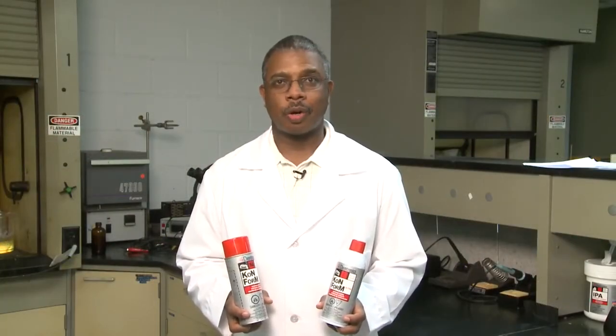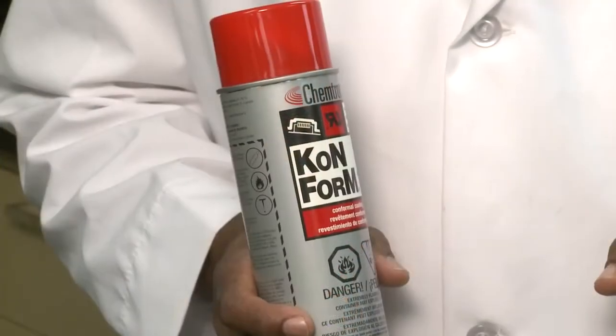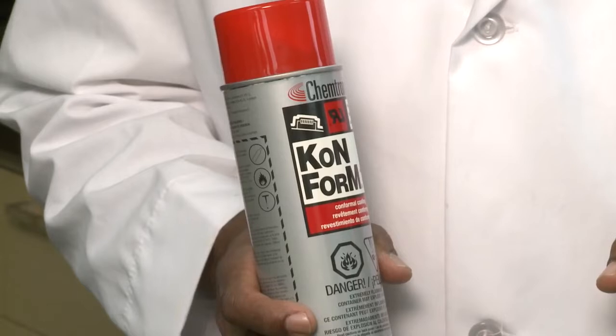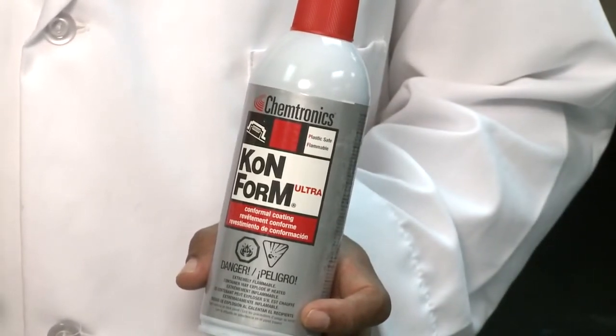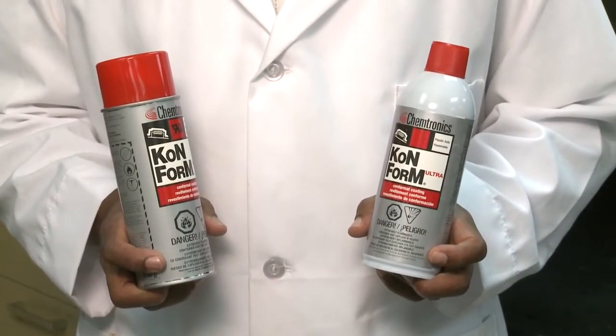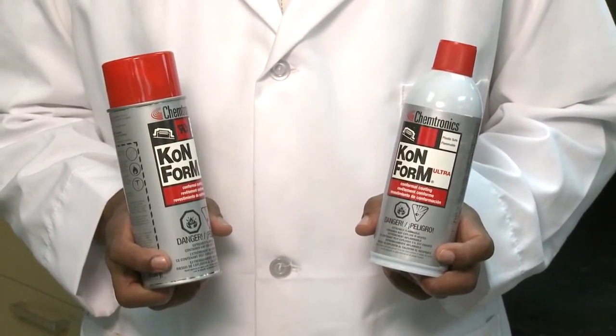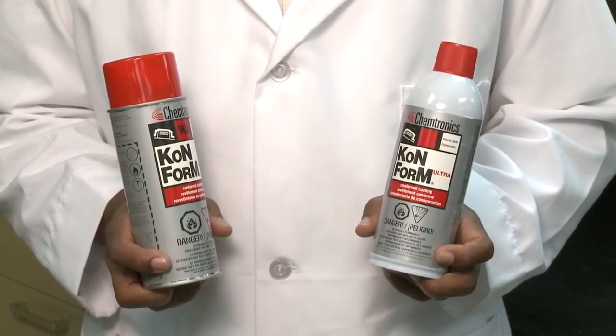Conform AR and Conform Ultra are acrylic conformal coatings. They cure through an evaporation drying process to form a rigid clear film. Conform AR takes approximately 30 minutes to become tack-free, while Conform Ultra takes approximately 10 minutes to dry tack-free. These conformal coatings are more resistant to abrasion, but are sensitive to solvents — hence the easy removal properties. However, the dielectric properties of these materials are outstanding.